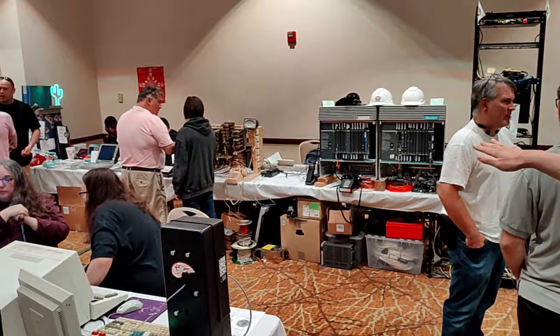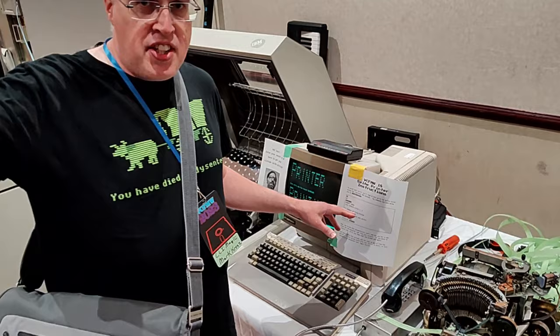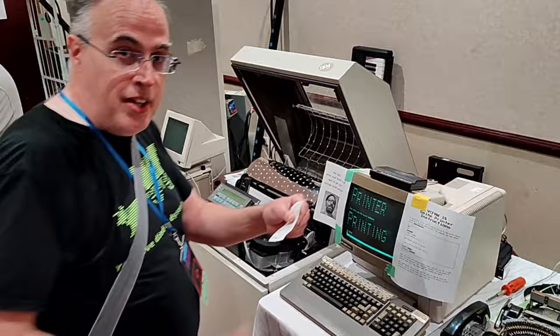There's basically a number you can dial — you call from this modem. This terminal is hooked up to this modem, and then you dial the number 2000, and that connects to that Linux machine over there, downloads the picture, and then prints it on the printer here. So I'm going to go through the process.